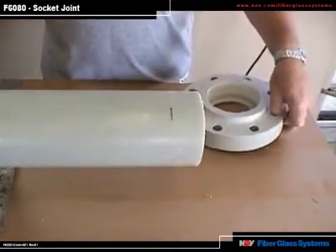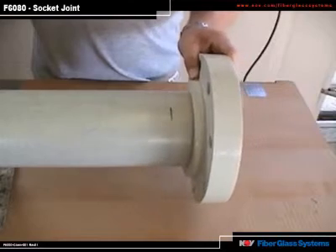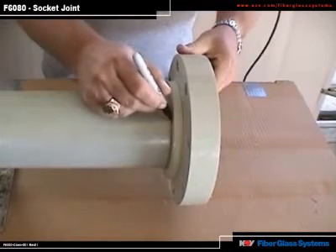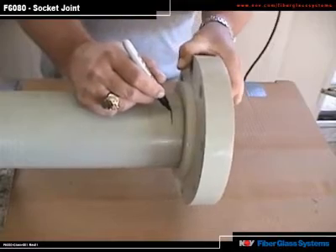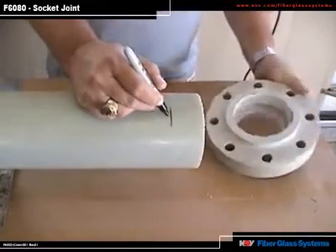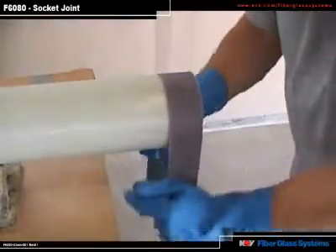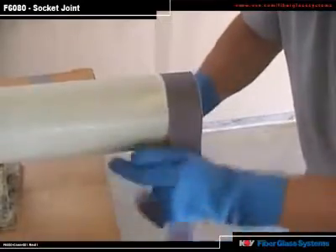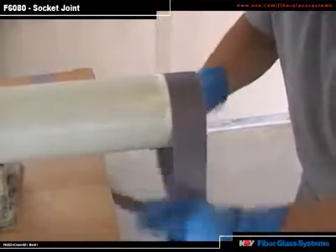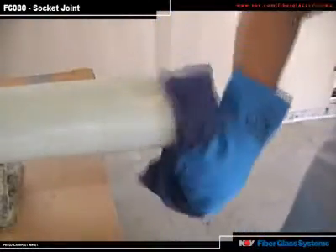Now that the pipe has been cut, sand the pipe and fitting. Slide the fitting onto the pipe and mark the pipe for the socket depth. Then put an additional mark a half-inch further for sanding beyond the socket depth. With a 36 to 60 grit emery cloth, use the shoeshine method to remove the glaze. Sand it thoroughly. Then, with a clean rag, remove the dust.